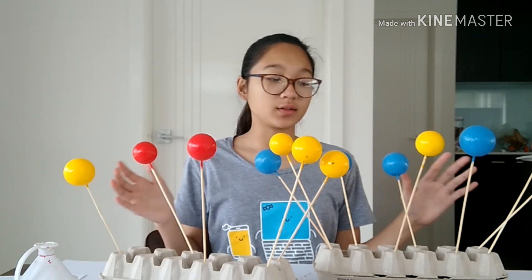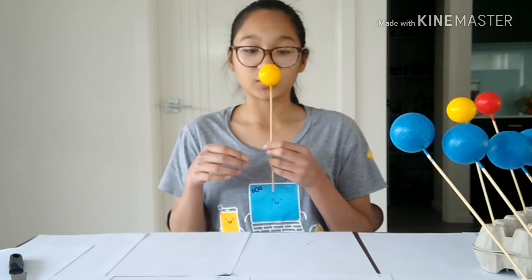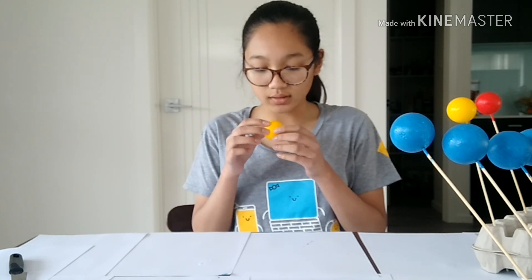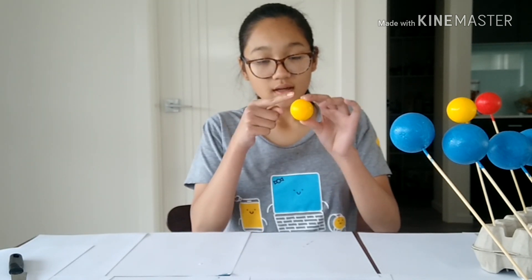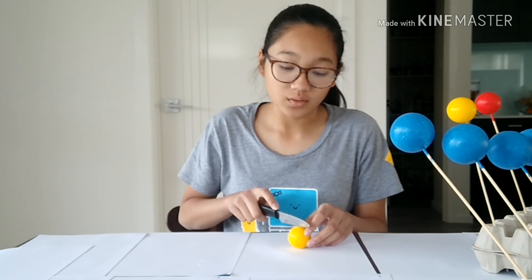We are finished with painting all of them, so now what we are going to do is wait for them to dry. Okay guys, so the yellow ones have dried — if you look closer you can see a halfway line, so we are going to use this knife. Be careful and make sure you have a parent to help you. We are just going to cut through the middle and then do it for all of them — you will know why.